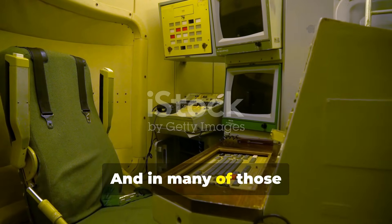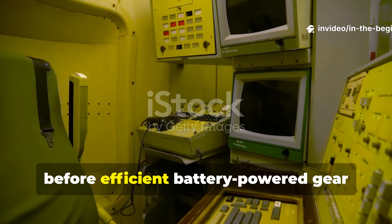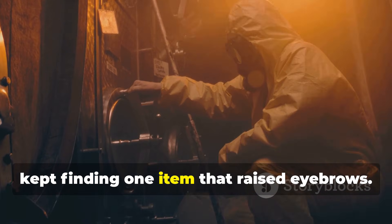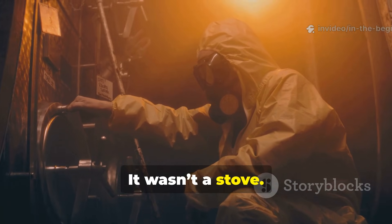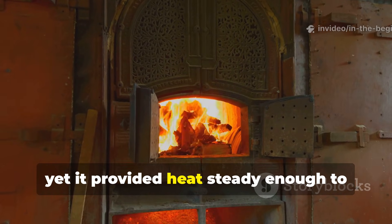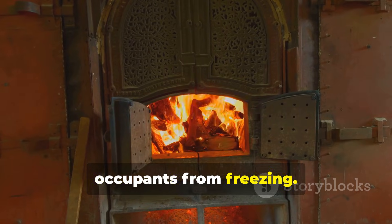And in many of those shelters, particularly the older ones built before efficient battery-powered gear became common, inspectors and explorers kept finding one item that raised eyebrows. It wasn't a stove, it wasn't a lantern, it produced no flame at all, yet it provided heat steady enough to warm a small room or keep shelter occupants from freezing.